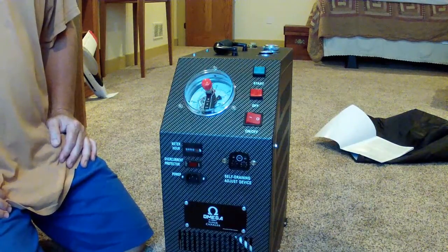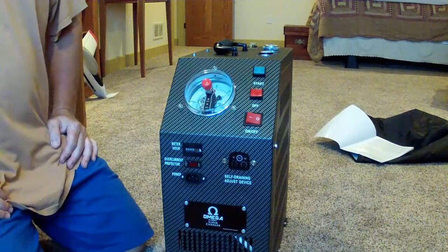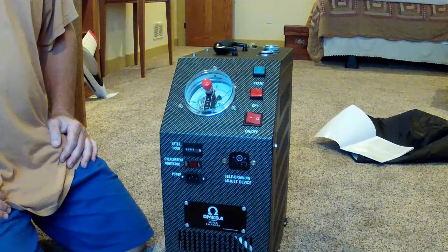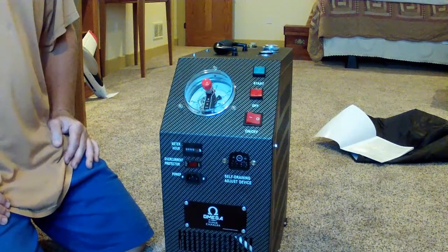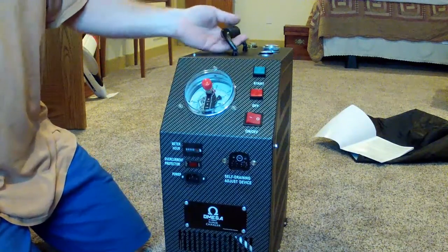What they don't tell me is where does it purge. If I'm going to be running this in the house, I don't want it purging all over the carpet underneath it. If that's where it goes, I need to manage that. So what I'm going to do is take the side off and see if I can tell.